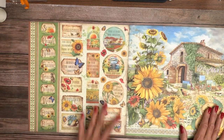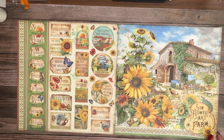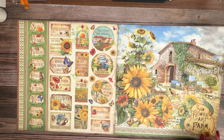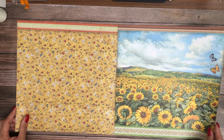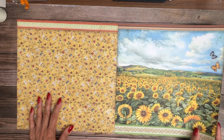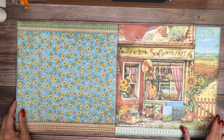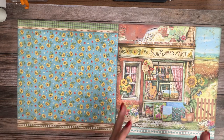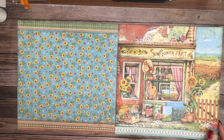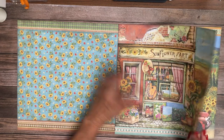We've got these little cut aparts here — this is on the back side of the cover. This is going to look good both in mini albums and 12 by 12 layouts. This would make a very nice cover to your album or an introduction to a section in your album. It comes in the 10-sheet 12 by 12 or the 10-sheet 8 by 8 pack.